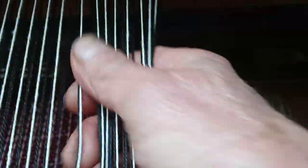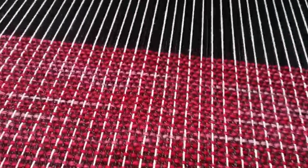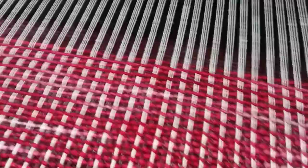As I said, I put enough warp — this is called the warp — I put 15 yards on, enough to weave about four table runners. Now when I get the table runners woven, I think I'm going to weave some more shawls.